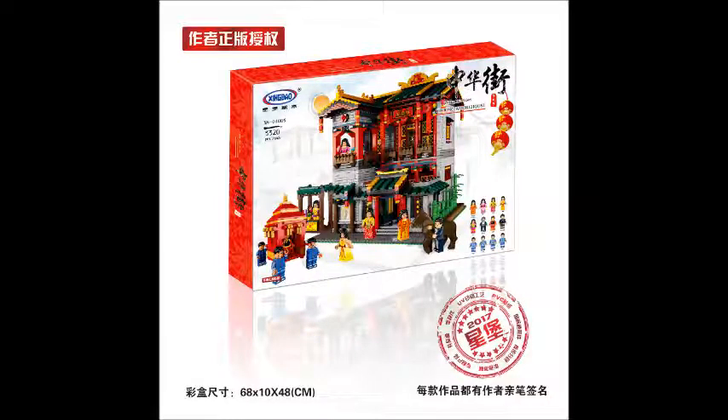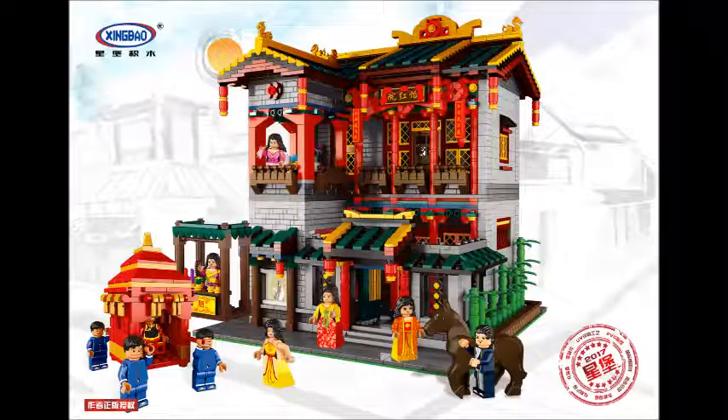Now let's move on to the next set, XB01003, which is Yihongyuan. I can't read the English title very clearly. Yihongyuan in Chinese roughly means a brothel — you understand what I'm saying. This set is definitely not for kids. You can see in the photo there are a lot of ladies, girl figures in this set. This set has 3,320 pieces and looks like it's taller than the other sets.